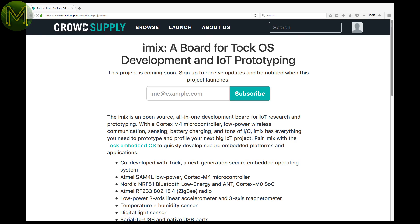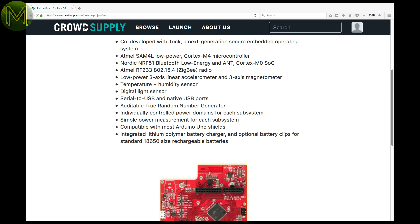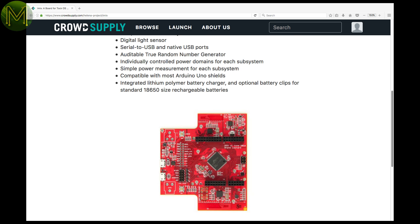Only one interesting thing in pre-launch on CrowdSupply. iMix is a development board containing a Cortex-M4 MCU, Nordic NRF51 Bluetooth, ZigBee, battery charging, and sensors. It can individually control and monitor power to each subsection, and also contains an auditable random number generator.